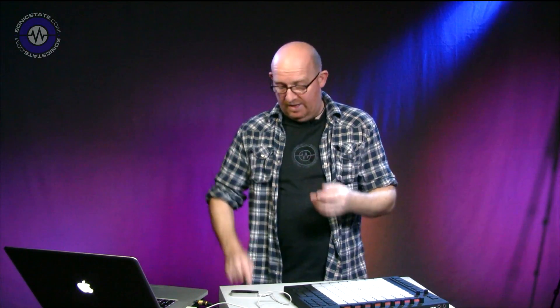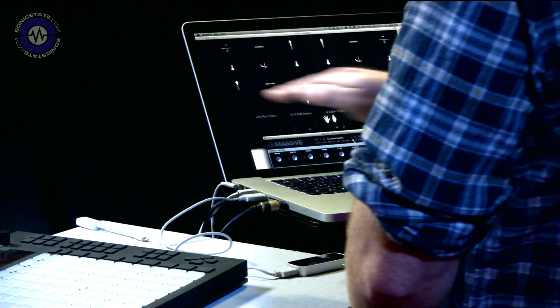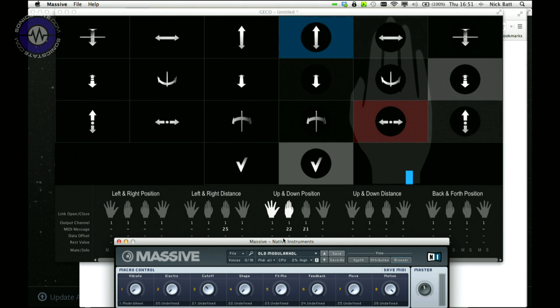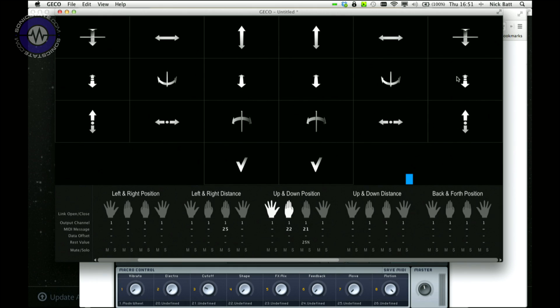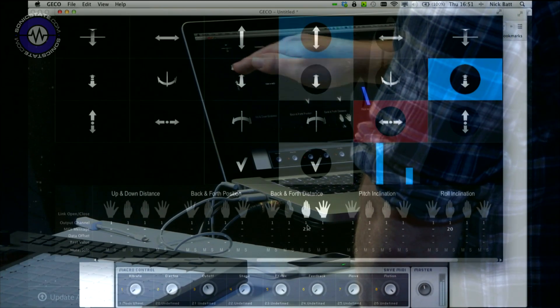So let's have a go at assigning something to show you how simple it is. I'm going to take my forward and back motion - I want that motion here - and map it to something. Let's map it to Effects Mix, which is controller 23 according to this. I'm moving it forward and it shows me which button I'm working on. I'll double-click on that, which takes me to the part of the interface - we'll make it closed hand - and that says it is controller 23. So I'm just going to dial in control 23. I can also set the channel and the rest value and the data offset. Now if I press a note and push my hand forward, that's adding some delay.